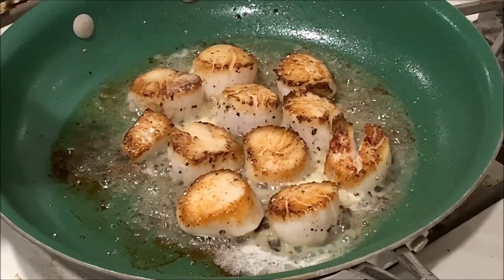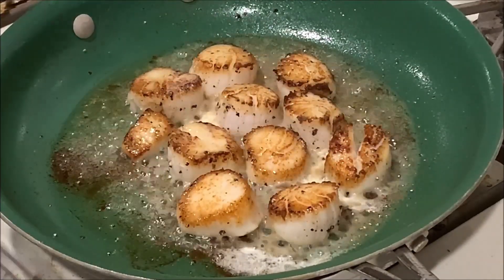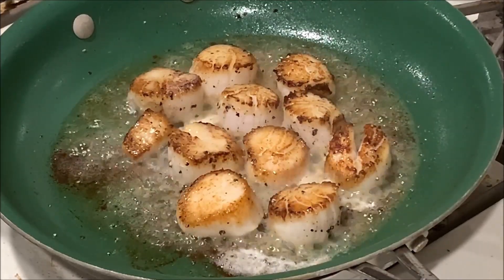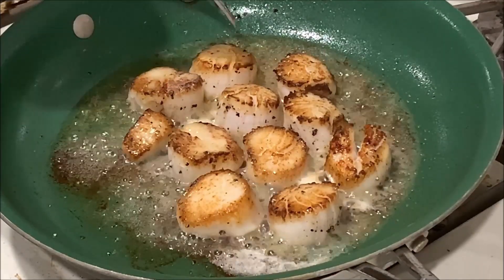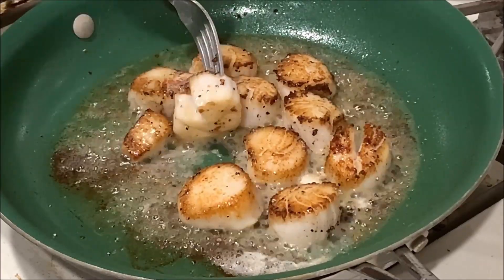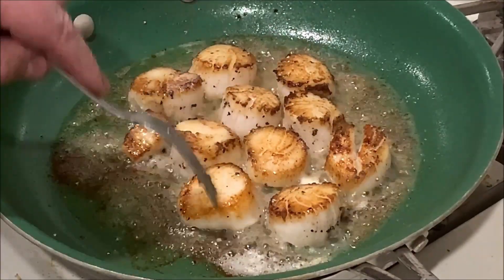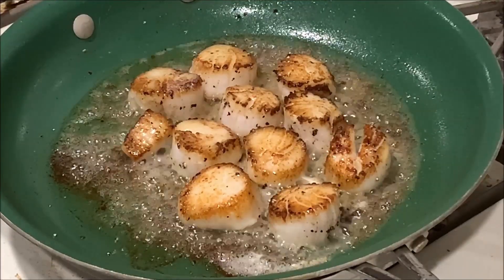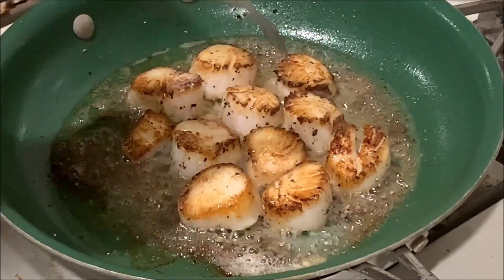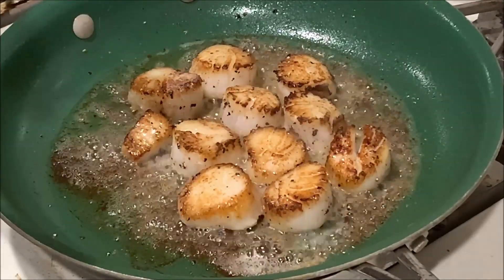Now if you don't dry them off like I did, you end up with a lot more water in the pan than you want and they won't brown up like this. You're basically boiling them in their own water and they don't come out as good. All that moisture is cooking out of there, so I'm not getting quite the sear that I'd like. The one thing you don't want to do is cook these too long — if you cook them too long, they'll get real rubbery on you. Still tastes good, it just changes the texture quite a bit.